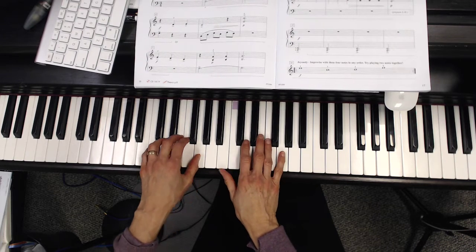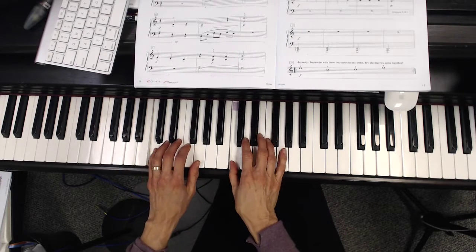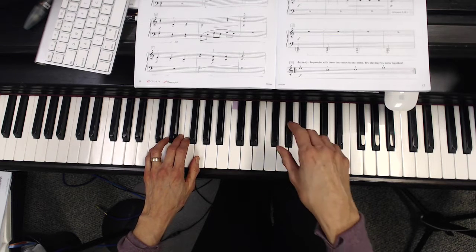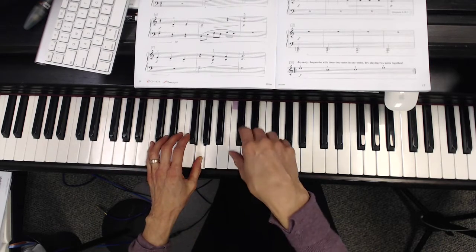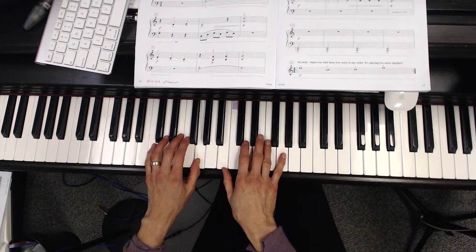Those big sounds that I'm dropping in will be as if you're clocking a bell. I'm using my arm drop, as if I'm clanging a bell. But these I'm playing quietly — it's just harmony.